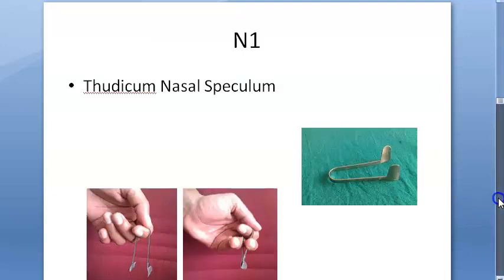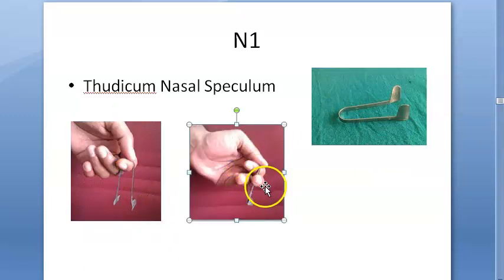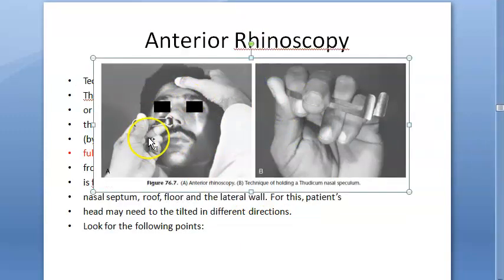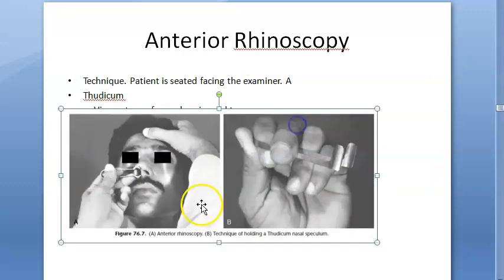Let's look at some nose instruments. Basically, here you have the Thudicum nasal speculum. How do you hold it? Put it on your left hand's index finger, then the middle finger goes outside, the ring finger comes inside, and these two fingers press so that you can make it small and big. You will use it to do anterior rhinoscopy. When inserting it, you have it fully closed.